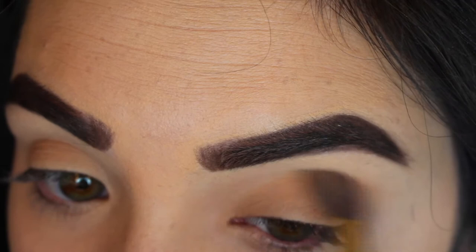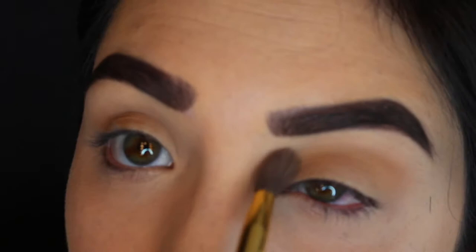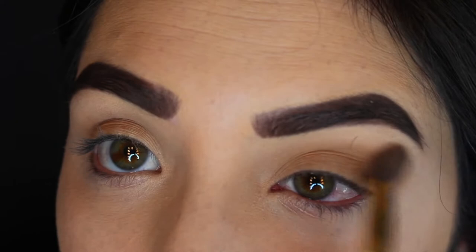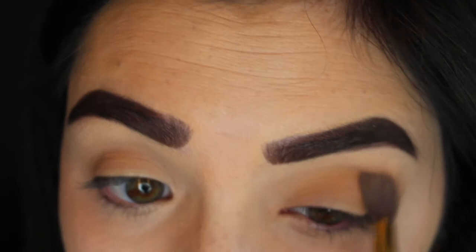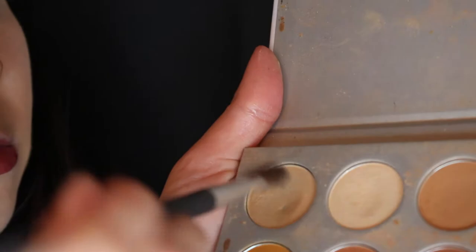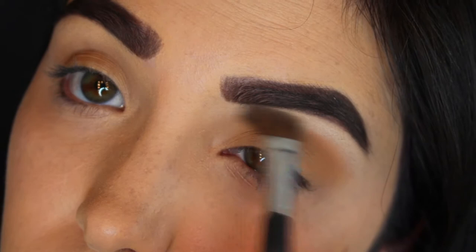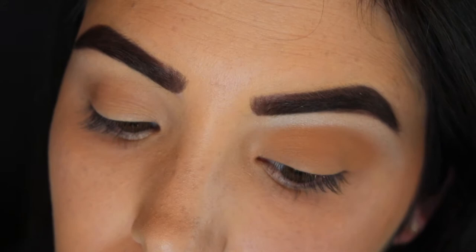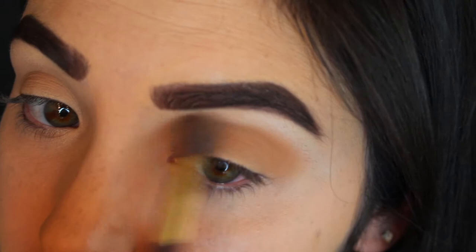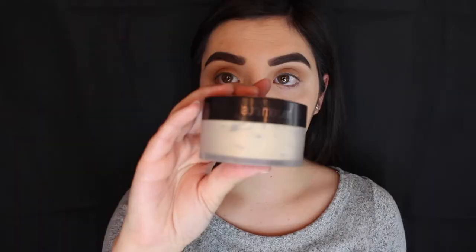Now I'm going in with the shade Silk Cream from the Jaclyn Hill palette as my transition color, putting that all up and down my crease. It's okay if it gets on your lid because we're going to put another color there later. Then I'm going in with an angled brush and the shade In Light as my brow bone color. I'll go back in with that fluffy blending brush to blend everything out so the colors look more fused together and not as clashing.